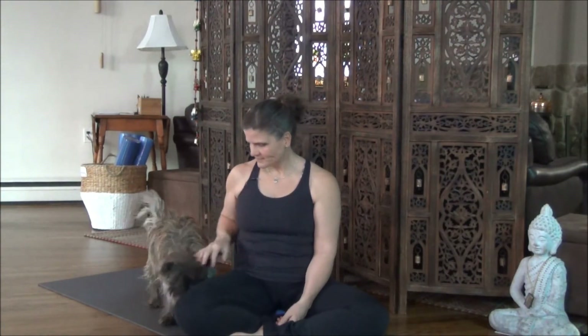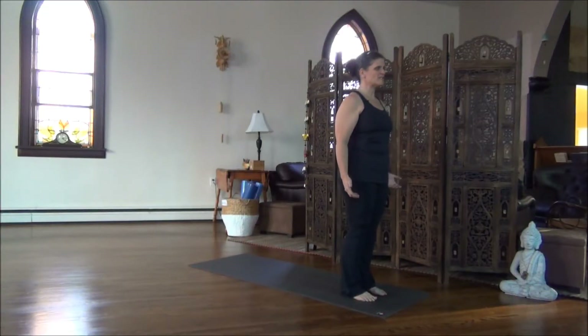Let's begin. Standing in Mountain Pose at the top of your mat, just take a moment to feel the four corners of your feet, the soles of your feet pressing into the floor. Now breathe in. Draw your breath all the way up the full length of your body. Really connect to your breath.